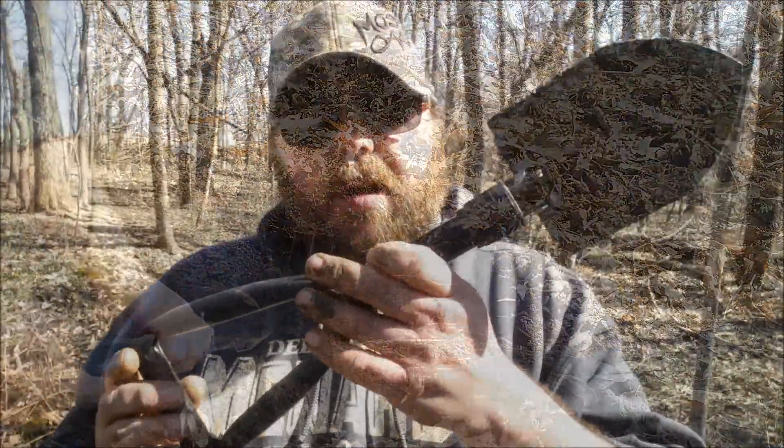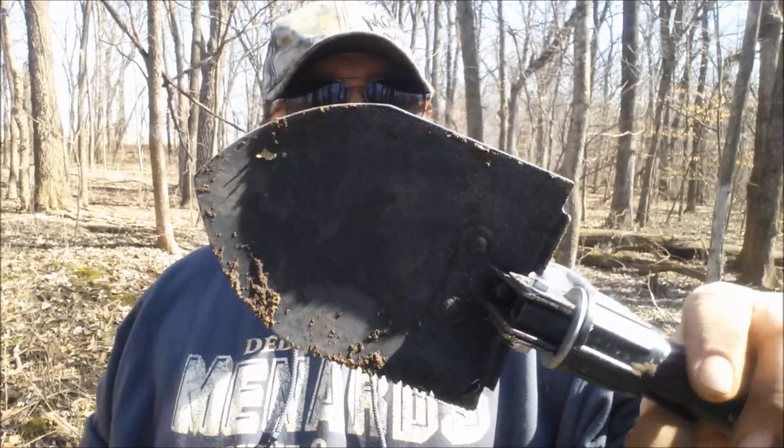I kind of beat this up against a tree just to knock the excess dirt off of it, and even after doing that there's no wobble in the handle or in the shovel part. The pick seems fairly sturdy.